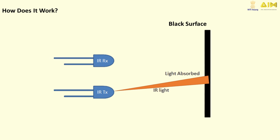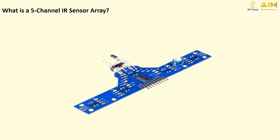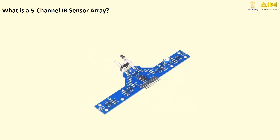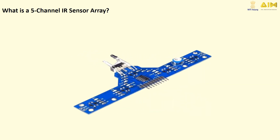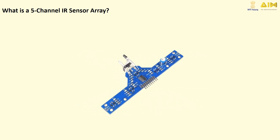But when the light hits the black line, it gets absorbed and the sensor knows it's over the line. This is how our robot figures out where to go. This is a 5-channel IR sensor array. It has 5 IR transmitters that shine invisible infrared light onto the surface and 5 IR receivers that detect how much of that light is reflected back. Think of them like tiny robot eyes.